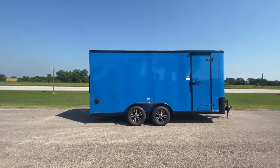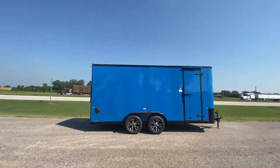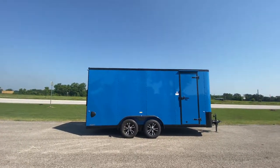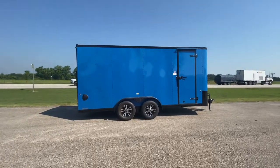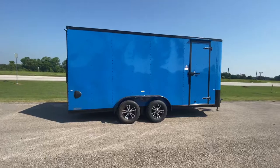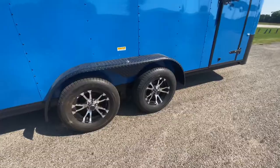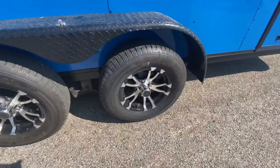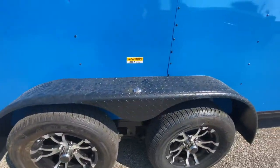Hello everybody, welcome to Trailer Place. We're going to take a look at a new trailer that we received on the lot for you guys today. What we got here is a 7x18 Cargo Craft enclosed nose trailer. This trailer is going to come equipped with four brand new 15-inch radial tires, two 3,500-pound Dexter Easy-Lube axles, aluminum upgraded alloy wheels, and diamond plated steel fenders.